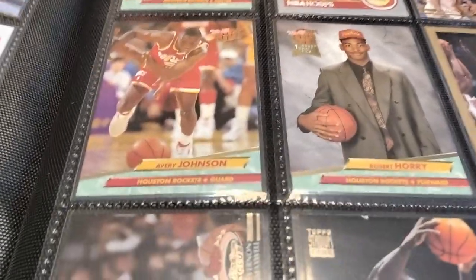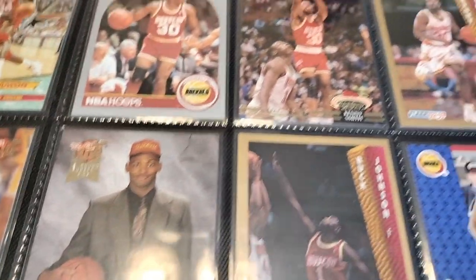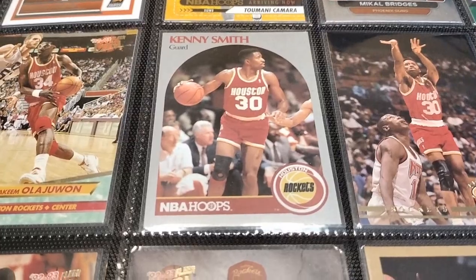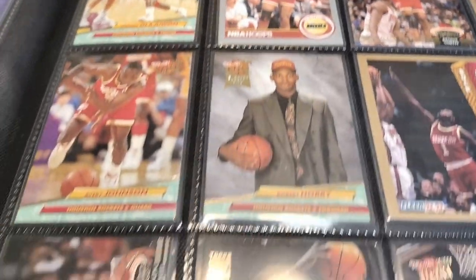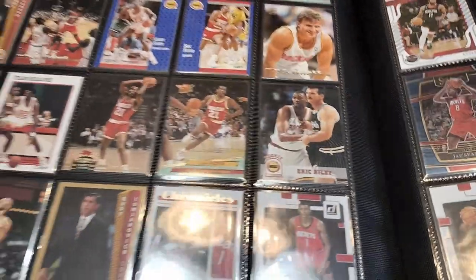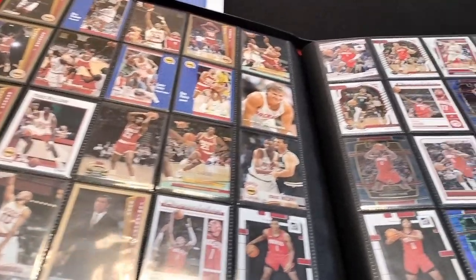Then I went with the Houston Rockets — A.V. Johnson, Big Shella, Kenny the Jet Smith, Akeem the Dream, Vernon Maxwell — who the Spurs actually drafted but he wasn't happy in San Antonio, he wanted to go to Houston. So that's his loss on some rings.